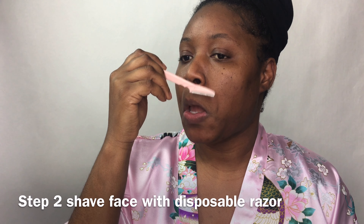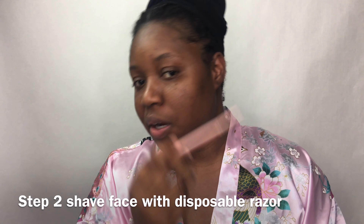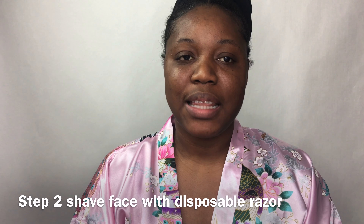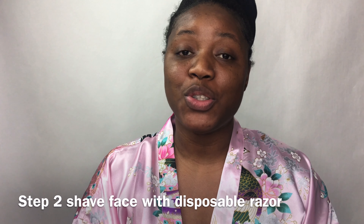Just a regular razor and shave my peach fuzz and my face and all of that. But I'm not going to do that today because I did that a few days ago, so I'm going to jump on to my next step, which is steaming my face. You don't have to use a steamer — you could use a wash rag — but steaming your face opens up your pores.